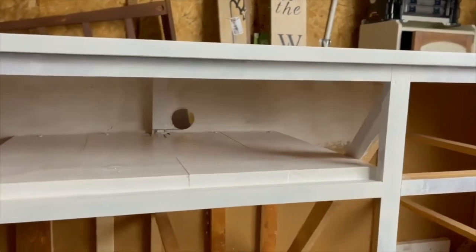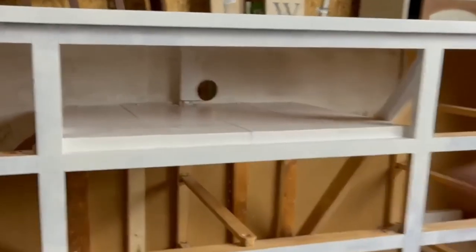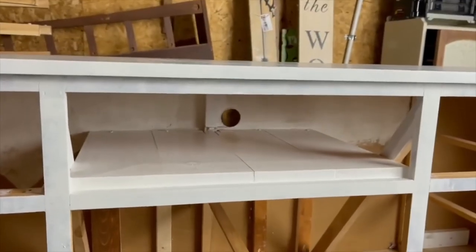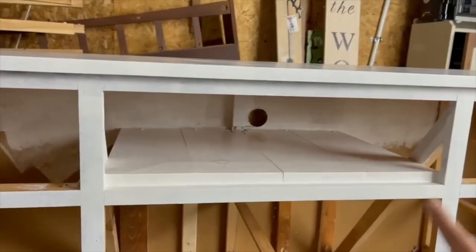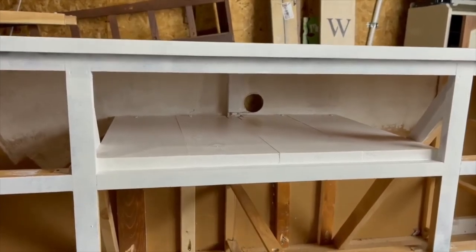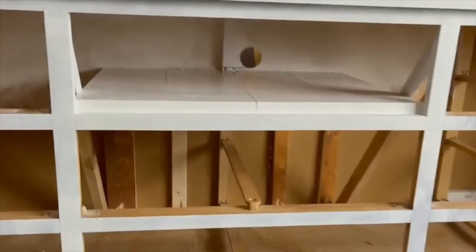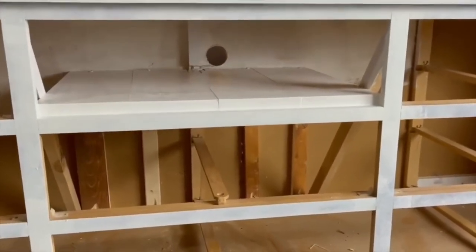Here's the final look of the shelf. I can't wait to fully flip this piece and see everything come to life. Once this primer dries I'm just going to go ahead and lightly sand everything down, clean it, and then I can start painting. I'm really loving how this looks and I really think it's going to look super sleek with the rest of this piece.